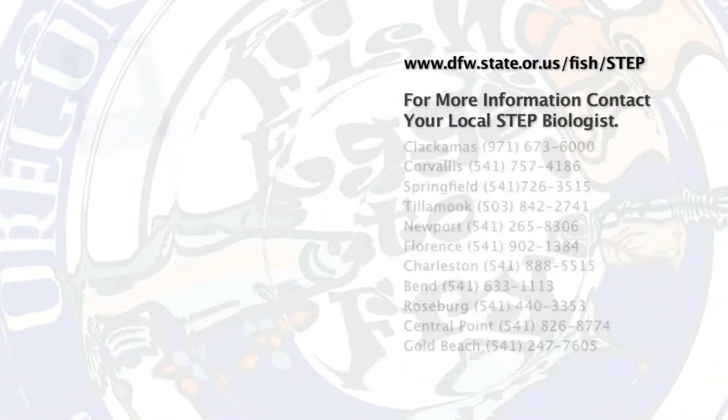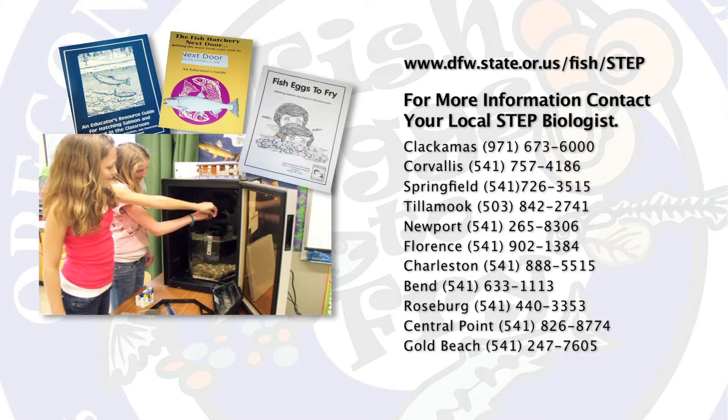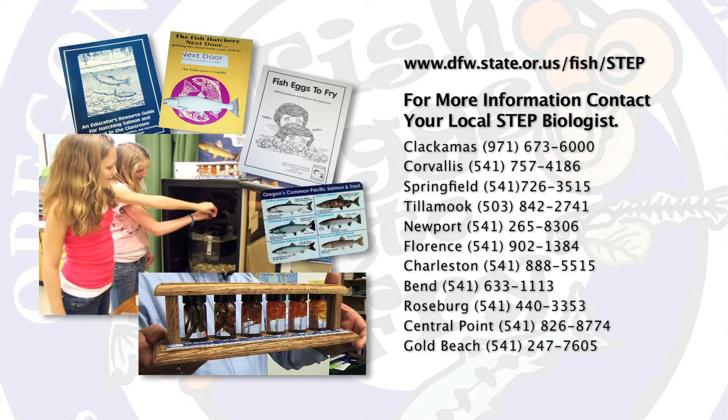This is a simple and rewarding way to bring something new to your classroom. There's a lot of resources available to get you started. If you check out our website, we've got videos, PowerPoints, and guides for both teachers and volunteers. In your local community, there are also volunteers and biologists that are involved in the program and can help you get going. If you have any questions, check out the website or give one of us a call. Thank you.